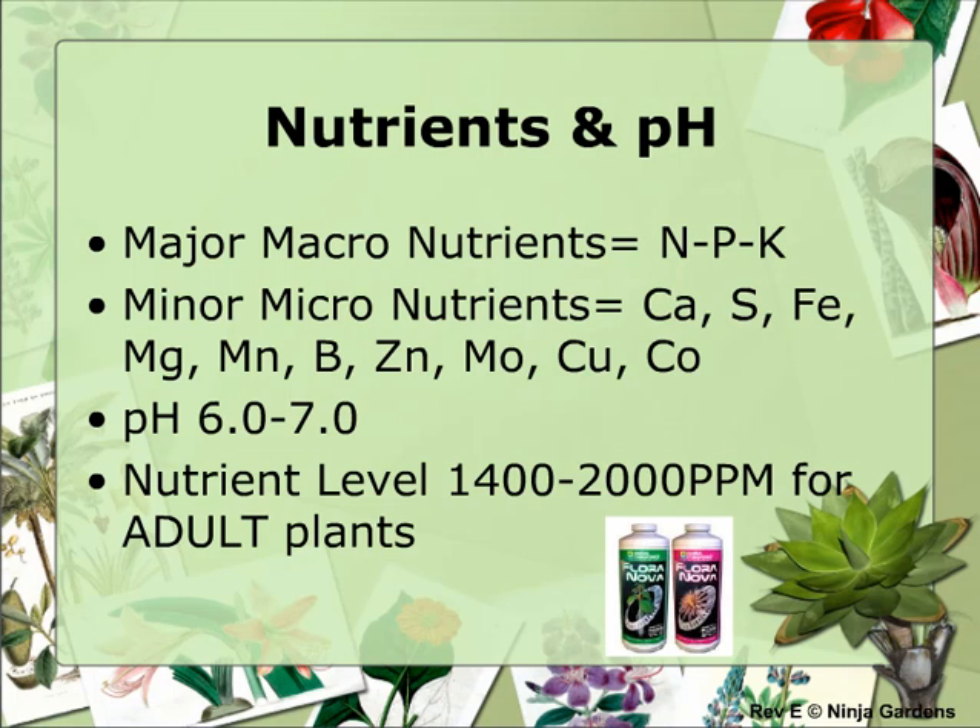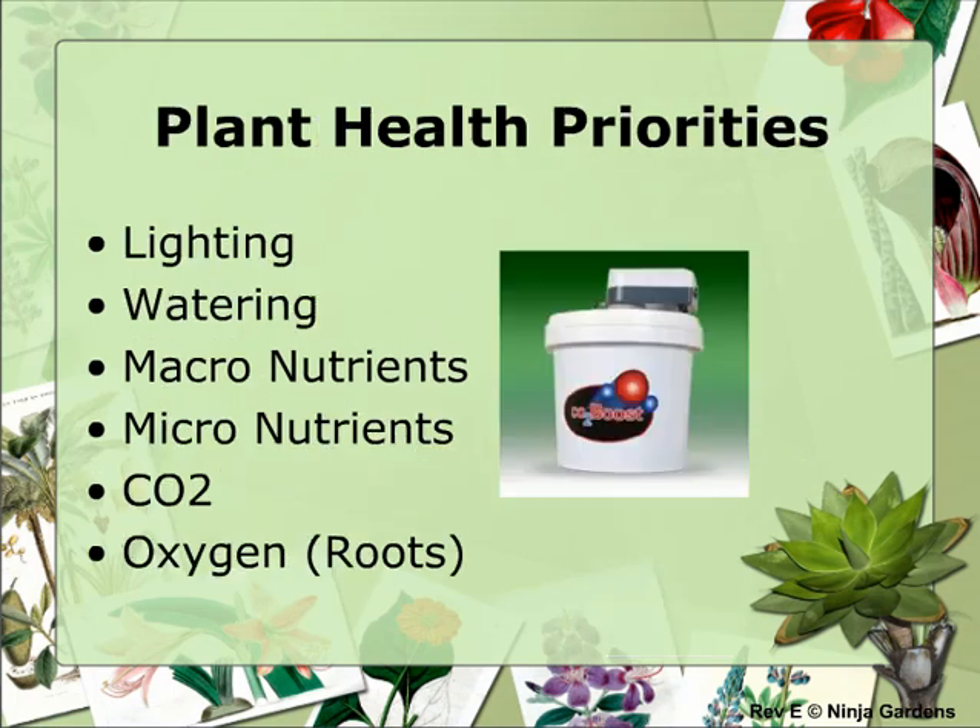pH is a measure of how acidic or basic your water is, just like testing a pool. When it comes to pH, try to keep your level around 6.5 for most tomato-type vegetables. Achieving proper levels for all the items listed above will greatly determine how well your plants grow. If your plants are lacking in any one of the above areas, your plants will suffer.